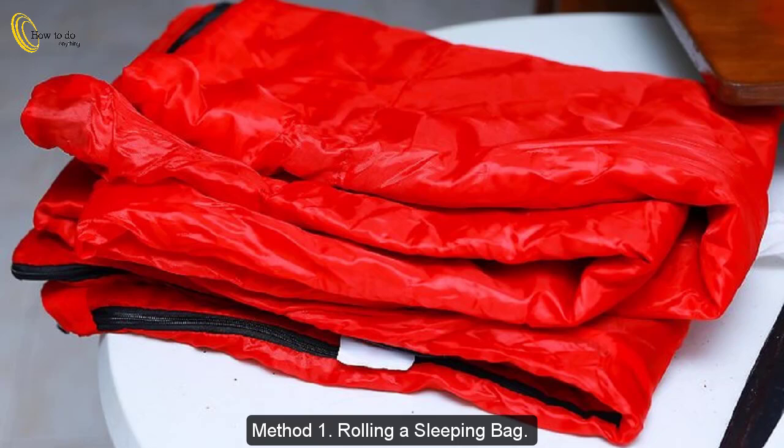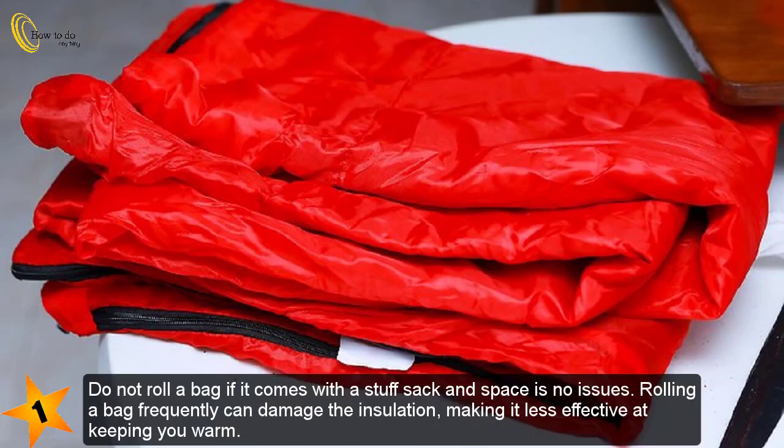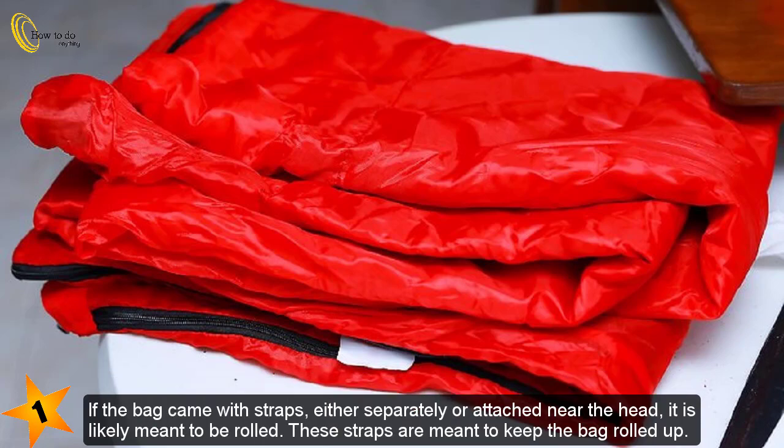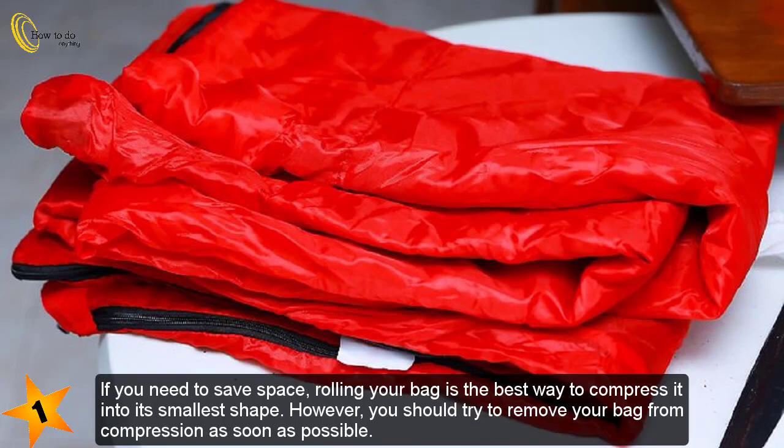Method 1: Rolling a sleeping bag. Do not roll a bag if it comes with a stuff sack and space is not an issue — rolling a bag frequently can damage the insulation, making it less effective at keeping you warm. Most bags that come with a storage bag are meant to be stuffed loosely, not rolled. Check your owner's manual if unsure. If the bag came with straps, it is likely meant to be rolled. If you need to save space, rolling is the best way to compress it, but remove it from compression as soon as possible.